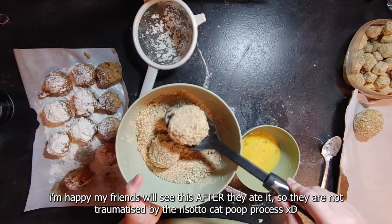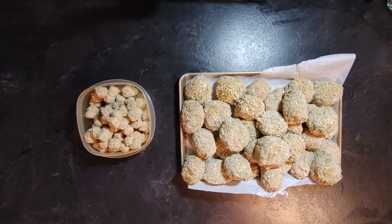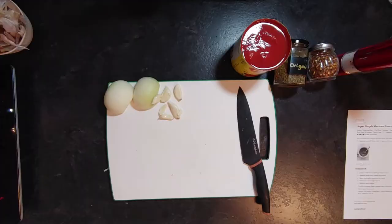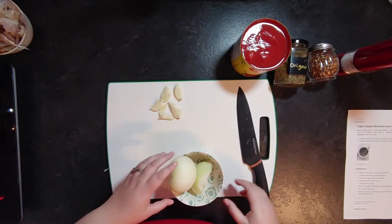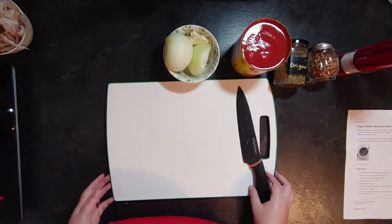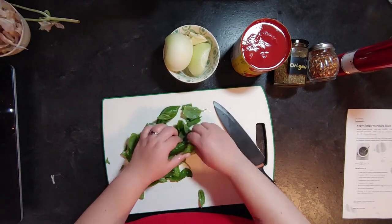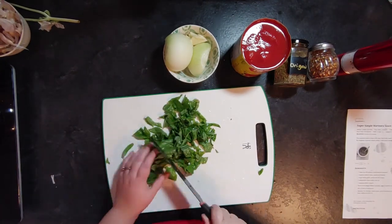Some had flat bottoms from stacking — it doesn't matter, they taste the same. I put them in the freezer for a few days since I was making them ahead for the weekend. It was a long process overall, but worth it.